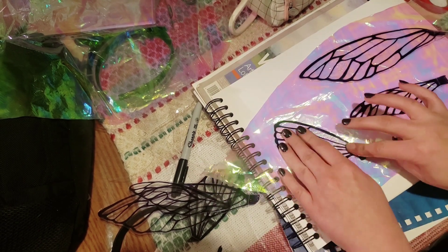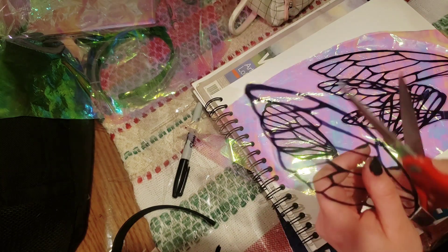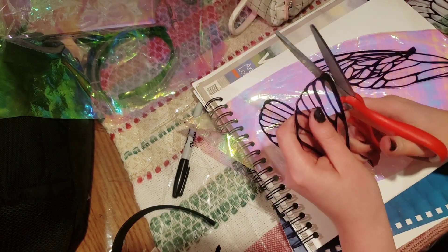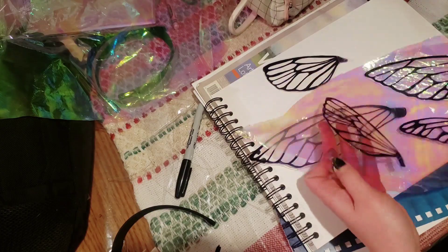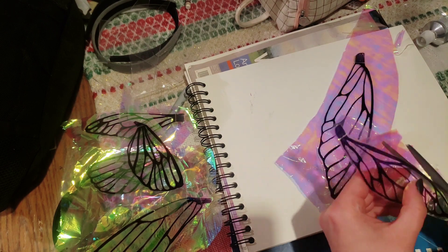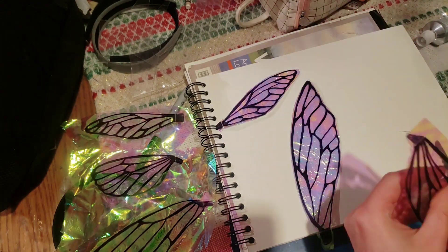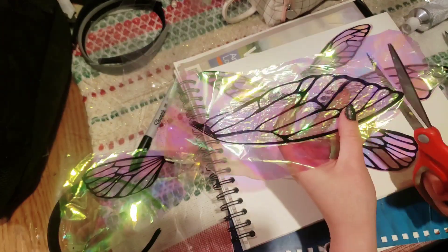These are scrap pieces so they're a little bent up and beat up, but I didn't really care. If you want them more perfect, you could use a credit card to flatten out the air bubbles. Then I'm cutting just a few pieces of plastic off my other wings and doing the same thing to the other side. When the glue is a little more dry, I go ahead and cut it out. This glue takes about 70 hours to fully set, but it's pretty tacky about 20 minutes after applying — so I don't feel uncomfortable handling them again.